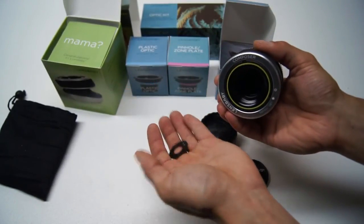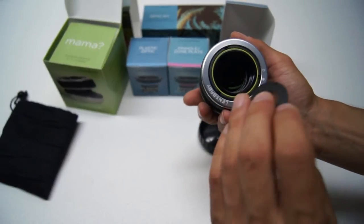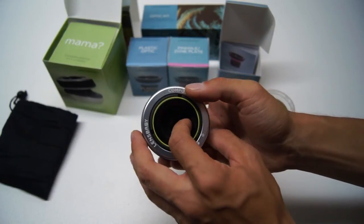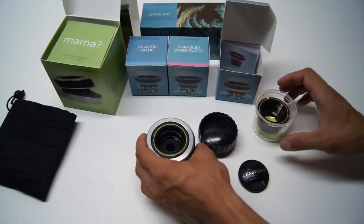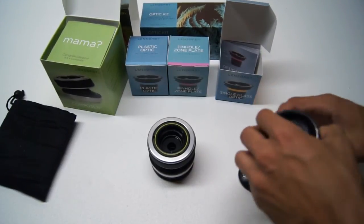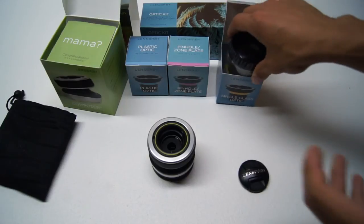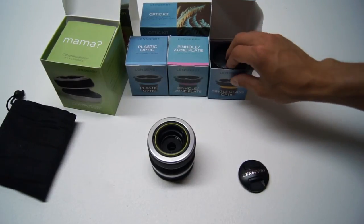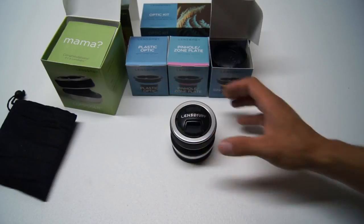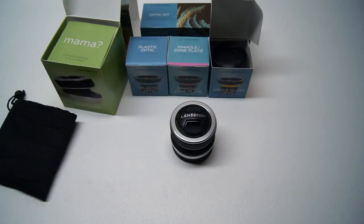You can pop out the aperture ring just like that and there's no damage to the lens itself, which is nice. If you guys are interested or have any questions, please let me know in the comments below. Stay tuned for my full review and test shots and footage of this whole system with a variety of lenses and optics. Thank you to Lens Baby for giving me the opportunity to do this review — I'll catch you guys next time.